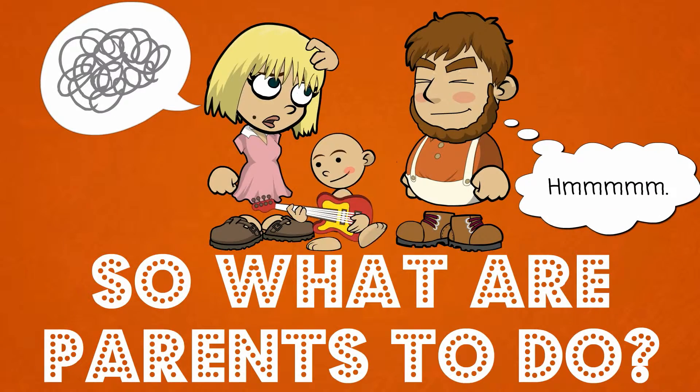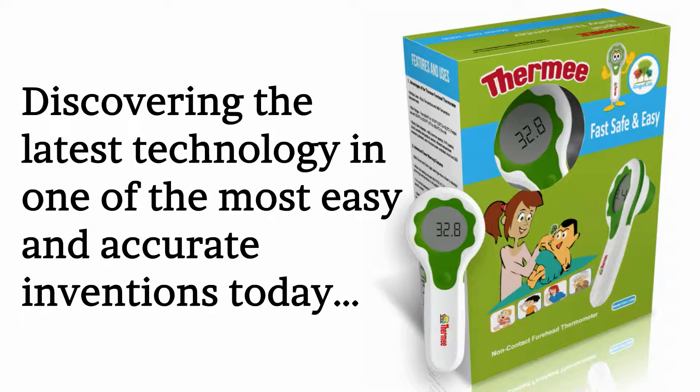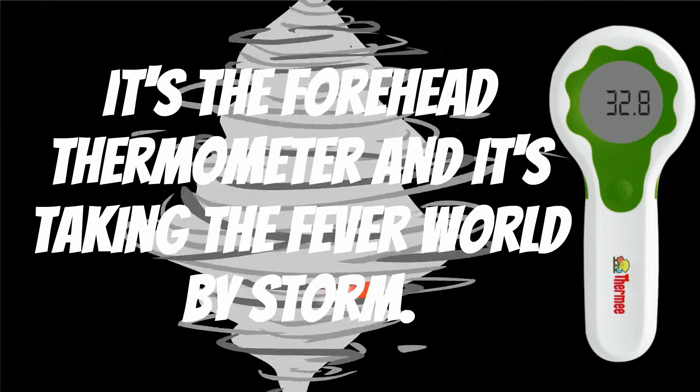So what are parents to do? A new generation of thermometers — discovering the latest technology in one of the most easy and accurate inventions today. It's the forehead thermometer, and it's taking the fever world by storm.